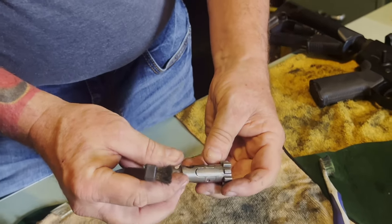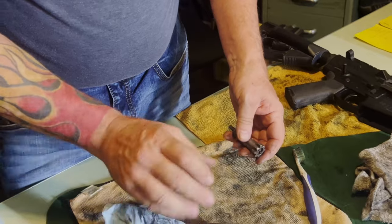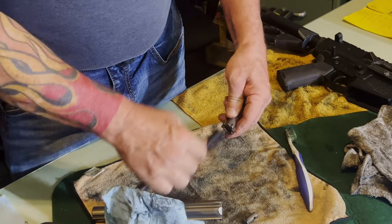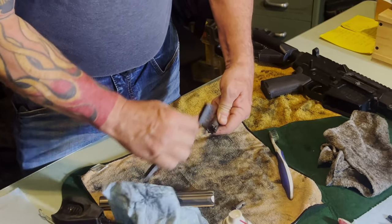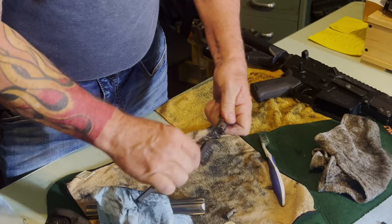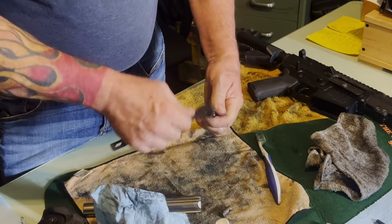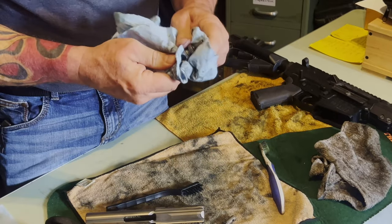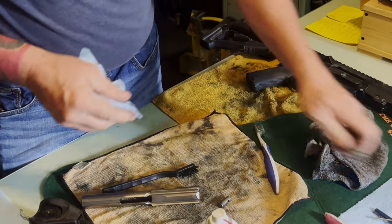Like I said, we'll take this all apart and do a super deep clean about every two weeks. For the quick clean — when we're cleaning anywhere between seven and twelve guns a week — we just do this quick clean weekly. Not too bad.